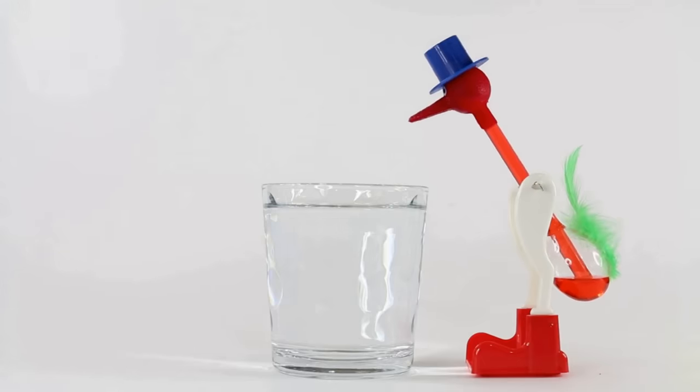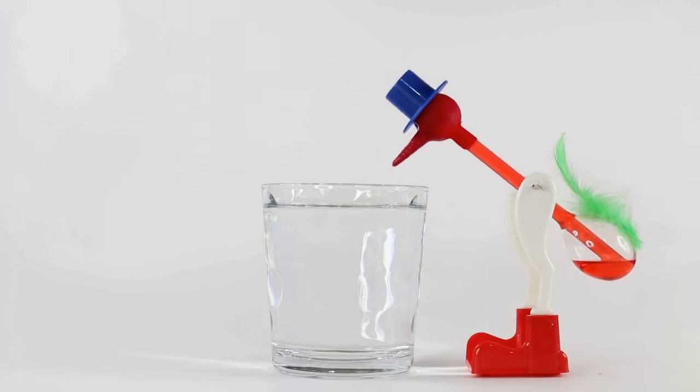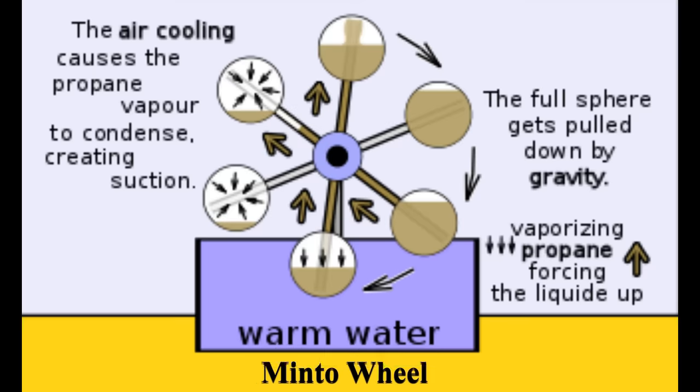The condensation reduces the pressure, and more methylene chloride is pulled up through the bulb because of that reduction in pressure. That disturbs the centre of gravity and the bird dips backwards and forwards — drawing in water, evaporating it — and the same cycle will continue basically forever.